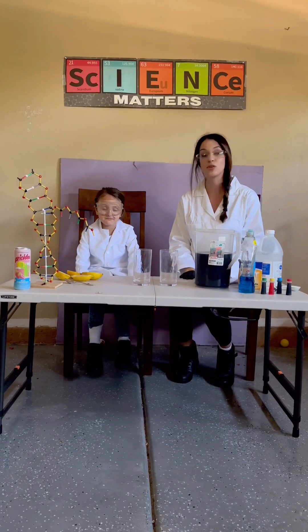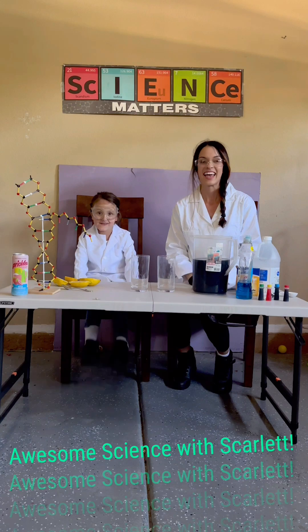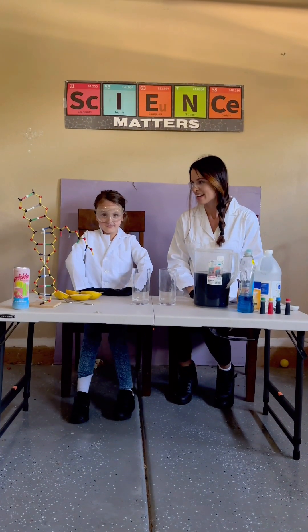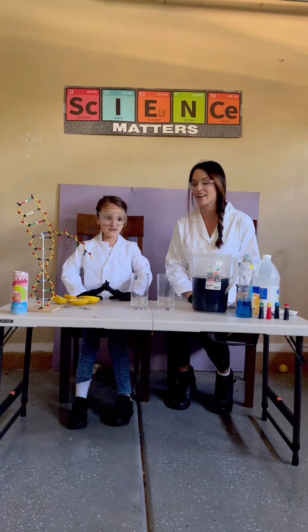Everyone, welcome back! It's been two years since Awesome Science with Scarlett and we're really excited to be back and doing this again. We're in a new state and Scarlett is two years older. I have not aged at all.